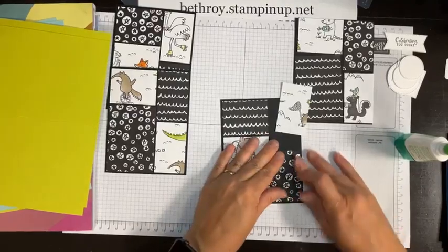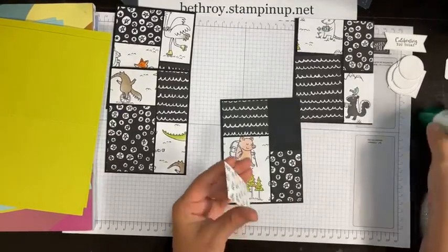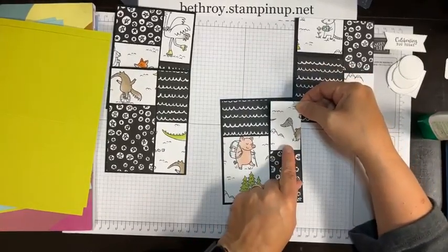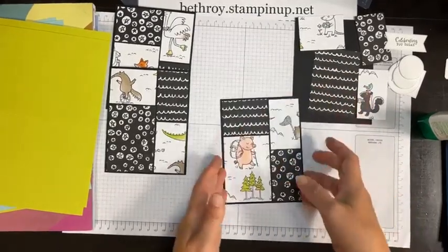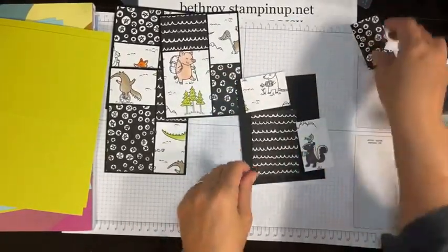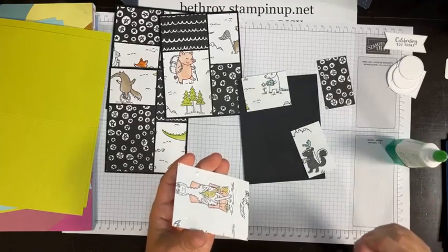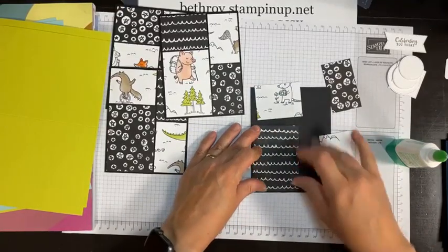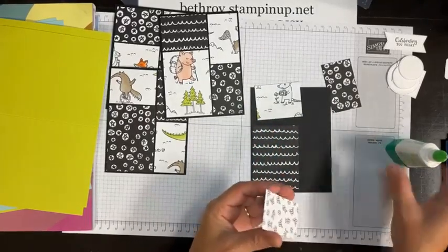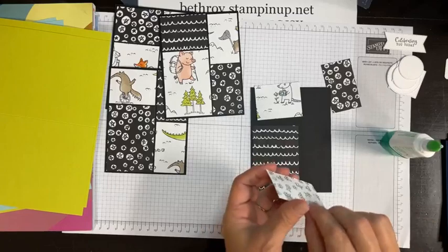So who has this Designer Series paper and loves it? I think it's super cute. Are you going to go buy it now since it's on sale? Jenny, you do have some of it and you could do this technique with it.